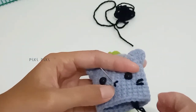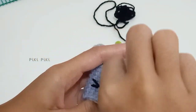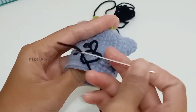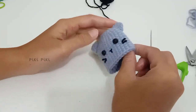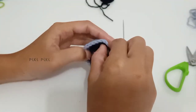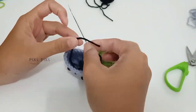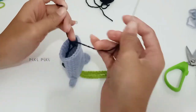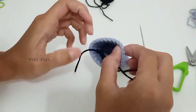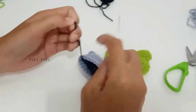You can also add some blush using felt or some pink yarn. I'm making a few knots so that it doesn't untie, then cut the extra yarn and finish the face detailing.